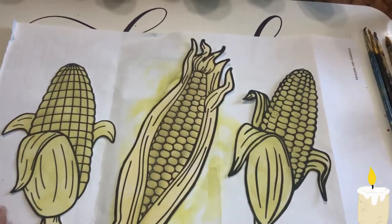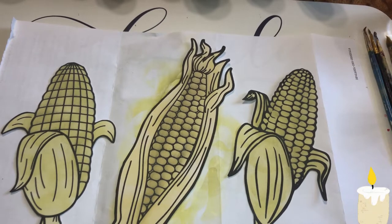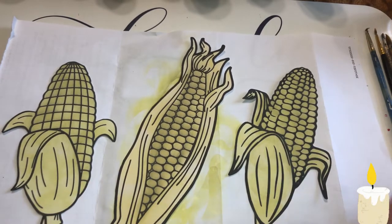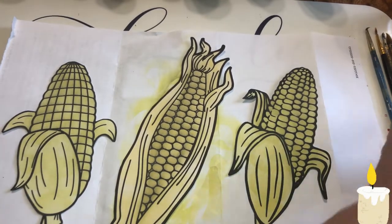These are from coloring books, and if you don't have coloring books with corn on a cob, you can go to different websites and purchase them. I think you just pay a buck — this one I paid a buck for. You just pay a buck and then you can print them out.